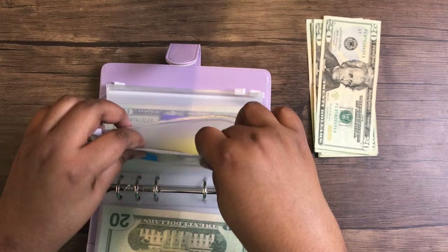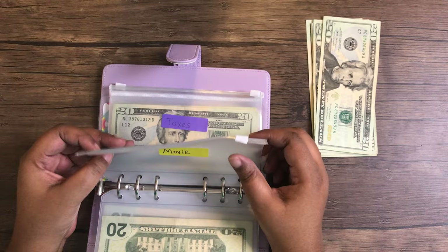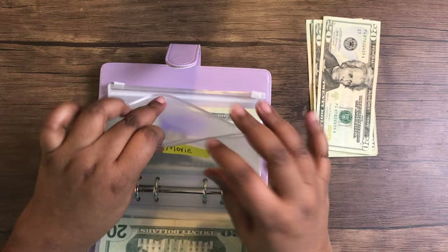For movies, I do $20. As you can see, there's nothing left here, so that means we used that for movies.